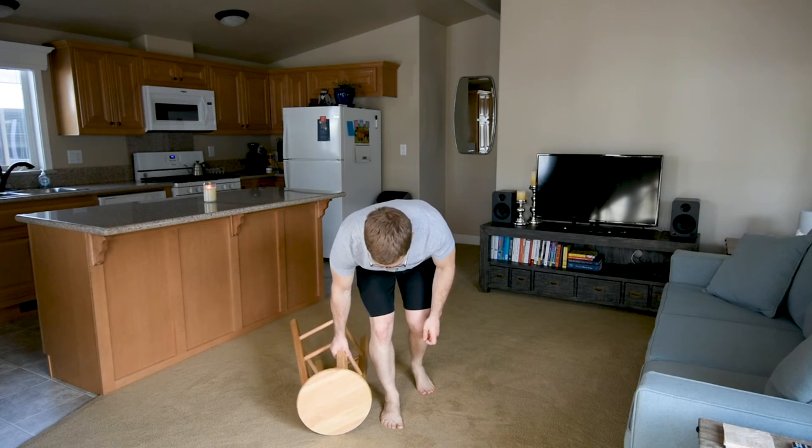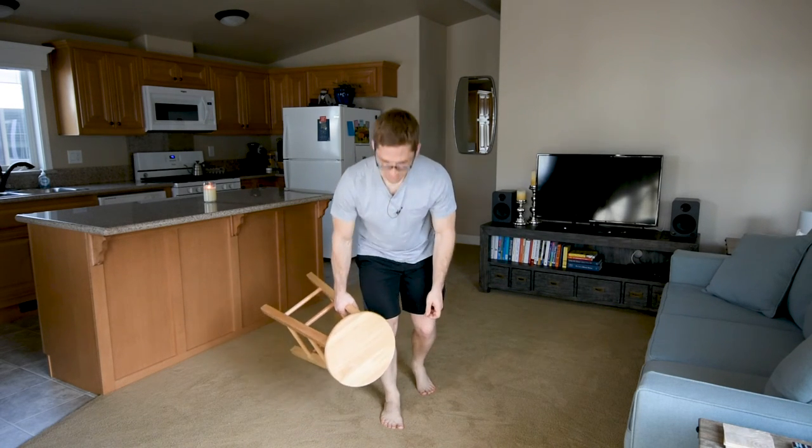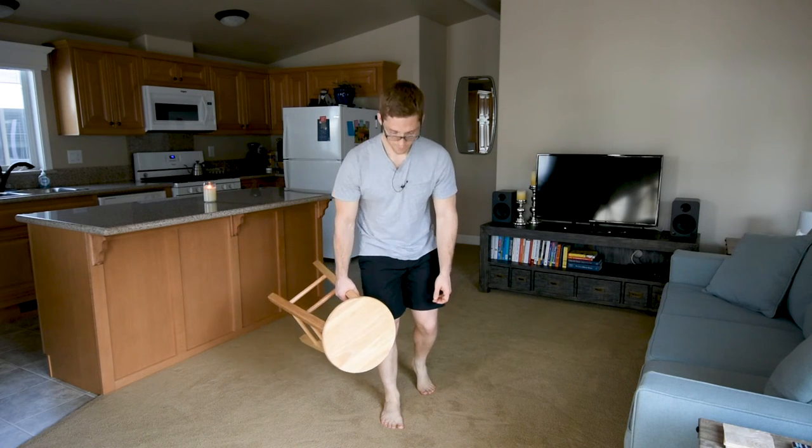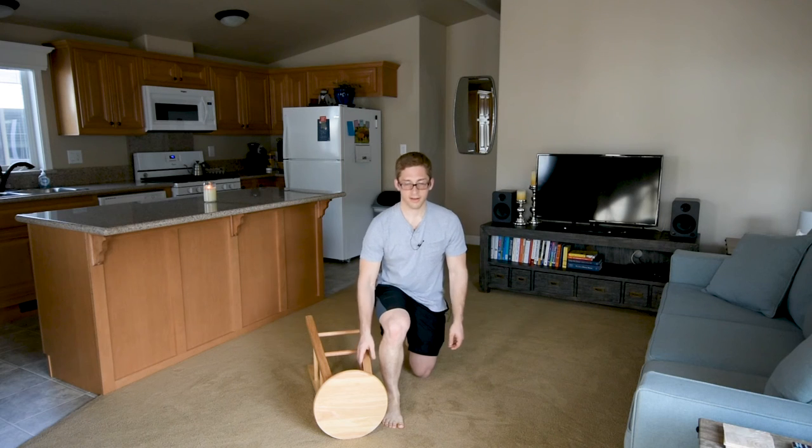To deadlift — not to Romanian deadlift — I have to come all the way down, so a little bit of knee bend is actually okay. And that is the split stance one arm ipsilateral offset deadlift.